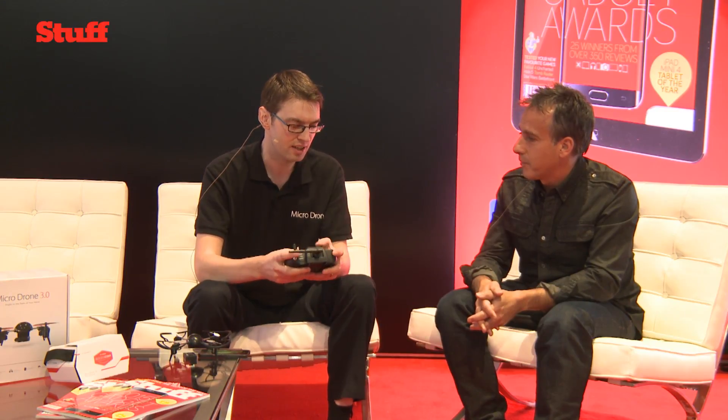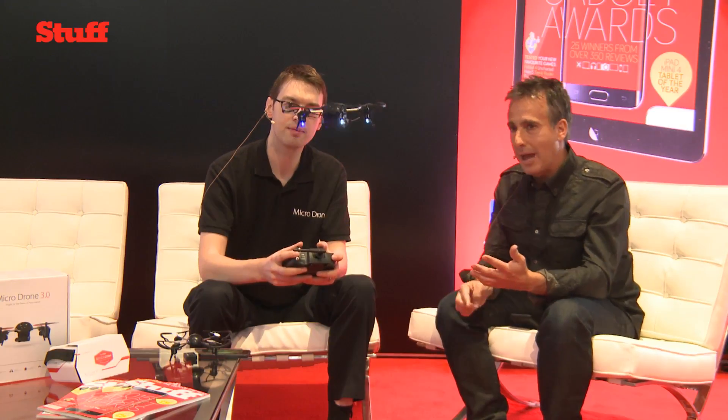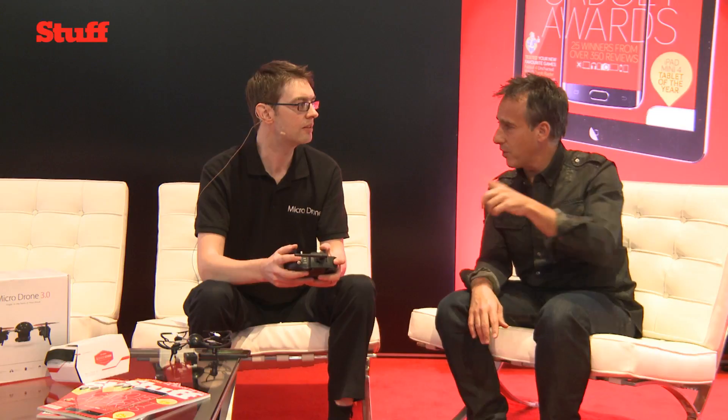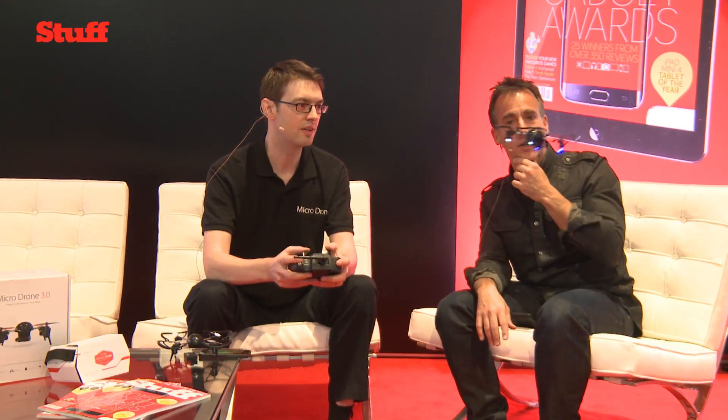That was really hard to do. Designing a drone means no one's happy. But you've got some very cool features on this particular one, which I think you first showcased a year ago — the inverted flying. Can you showcase that for us?